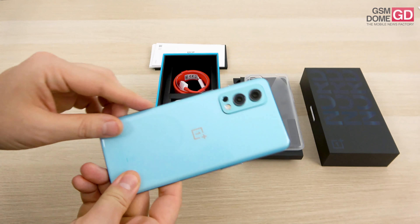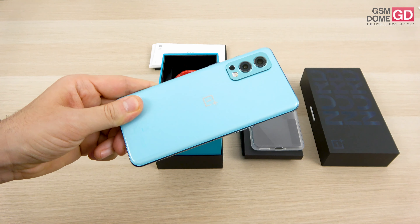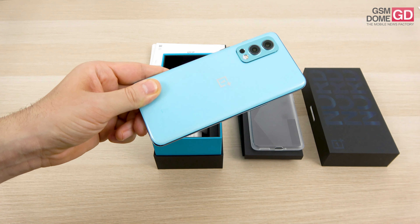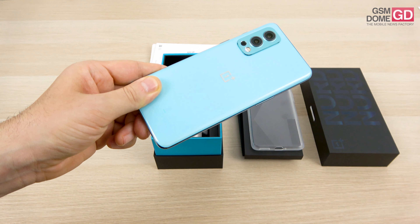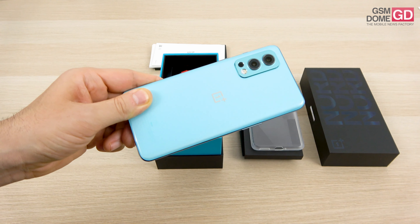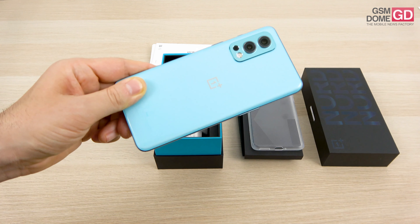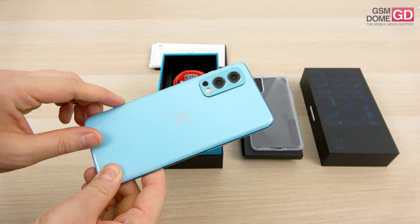Going to the back side, this camera module feels and looks a lot like the one from the OnePlus 9 series. It includes a main 50MP camera with a 6P lens, optical image stabilization — which is a bit of a shocker — and f/1.88 aperture. It has a Sony sensor — the Sony IMX766, found on the Oppo Find X3 Pro and Oppo Reno 6 Pro Plus from China. So a solid pedigree for this 50MP sensor with optical image stabilization.